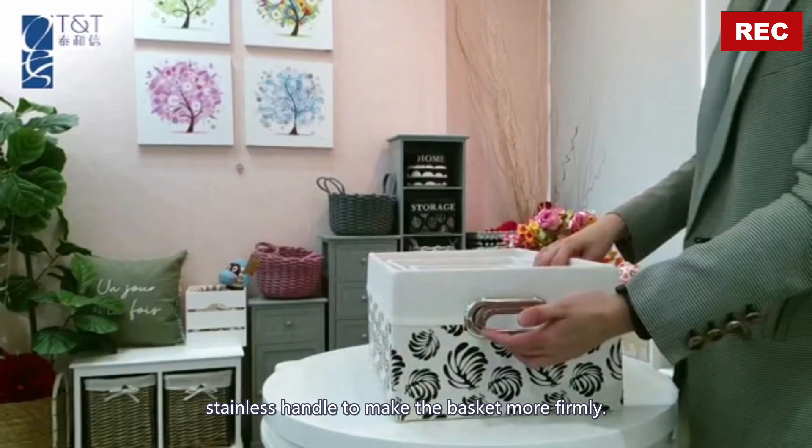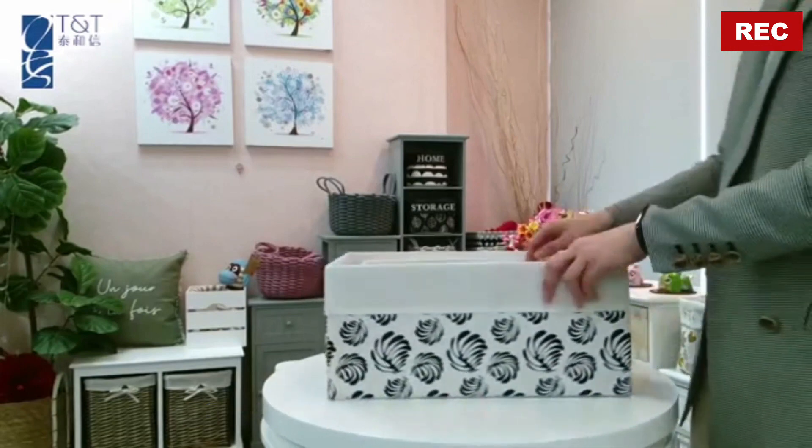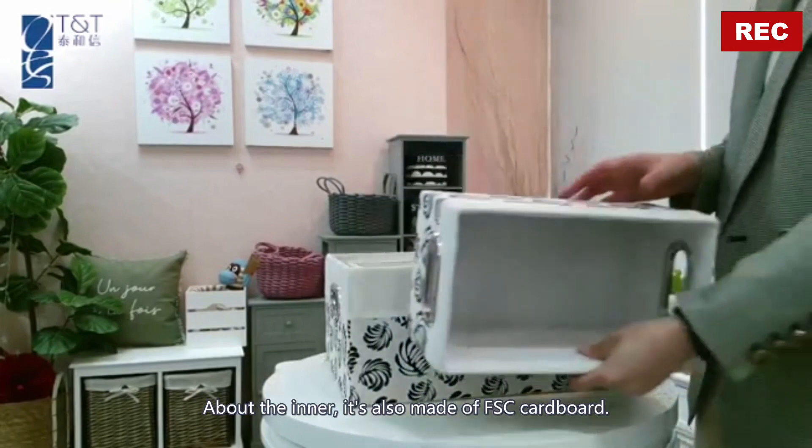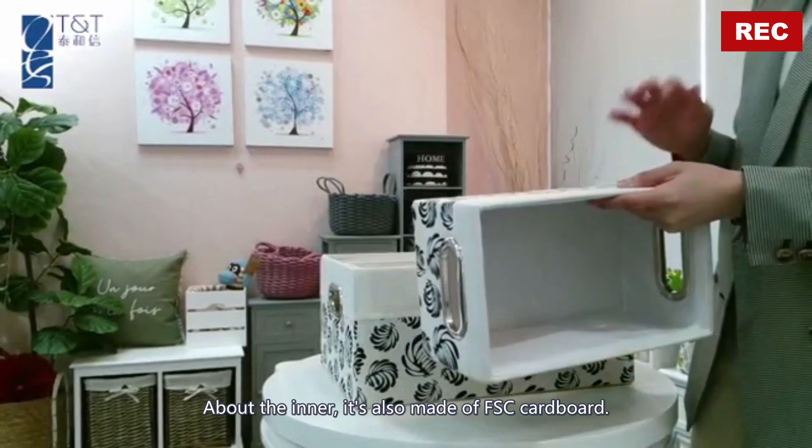Stainless handle to make the basket more firm. The inner is also made of FSC cardboard.